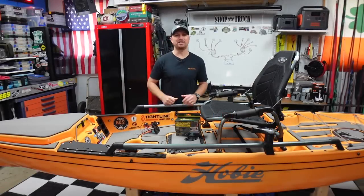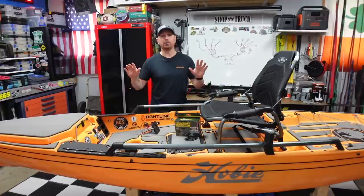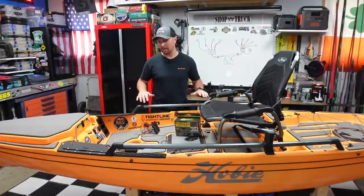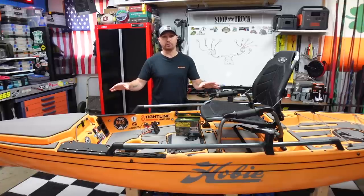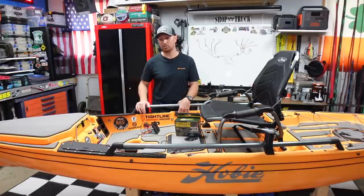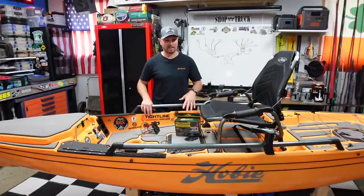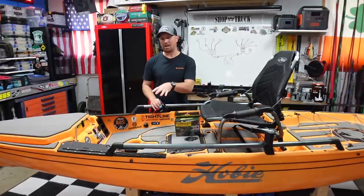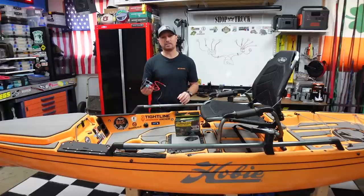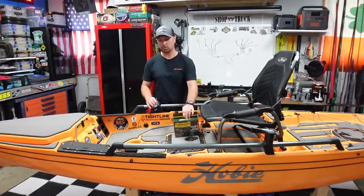Welcome back to the channel. My name's TJ, welcome to Kayak USA. Recently I picked up a new boat — the new green Hobie Pro Angler — and this is my old yellow banana boat. When I got the new kayak a few weeks ago, I transferred all my gear from this boat to the new one, including my Yak Power system, and now I need to reinstall a Yak Power kit in this boat to fill the holes left behind.